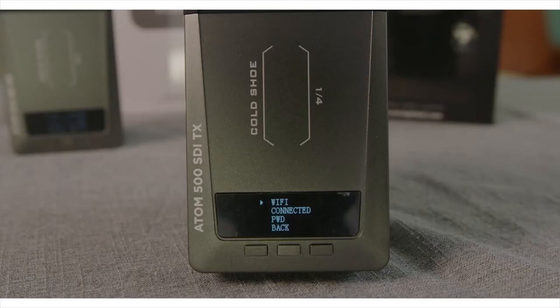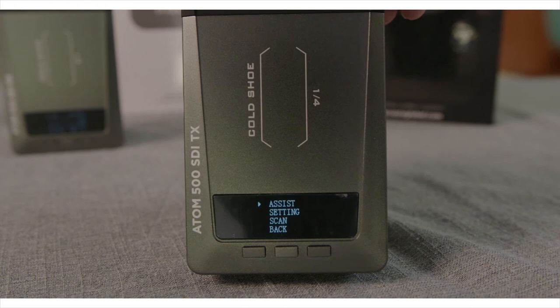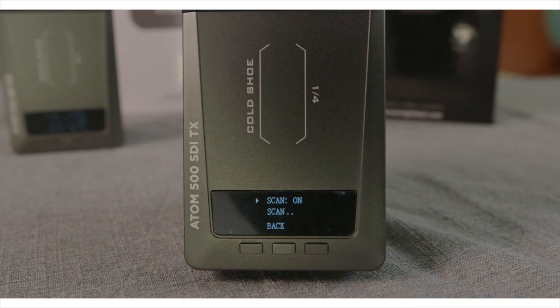If you press and hold the middle button it'll get you into your menu where you can access the password to link to the device via Wi-Fi. You can go into the other settings, set the fan settings, and other things like that. Once you have the devices powered on they will automatically connect and scan for the cleanest frequency to send signal back and forth between one another.